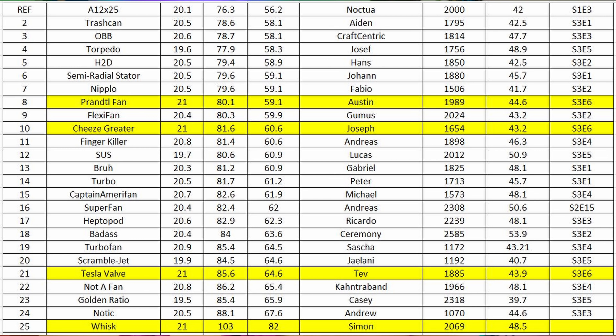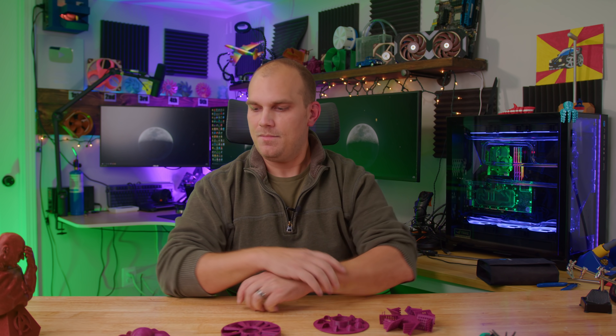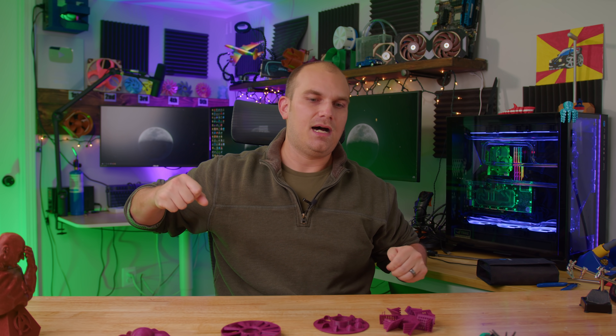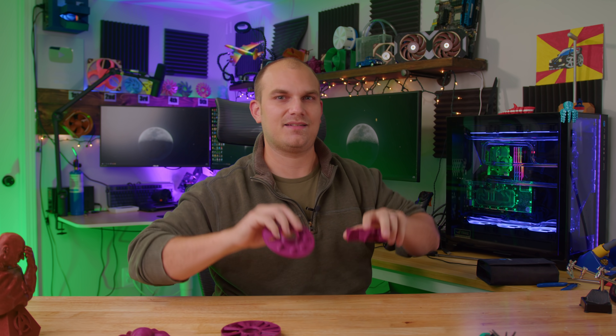Overall this week there was no movement on the leaderboard. However, this fan showdown marks a milestone on the channel, because from here on out there's no limit on what you can design — go all in on it. Thank you guys for watching. If you want to get involved in the fan showdown, I'll leave all the information you need down below. Send your STL files to thefanshowdown@gmail.com. You can also follow me on Twitter and send me a picture of a fan you made. Like the video, subscribe, and we'll see you next time.